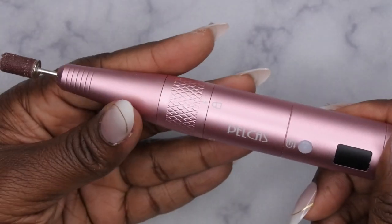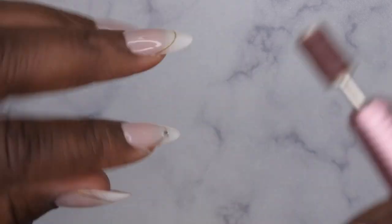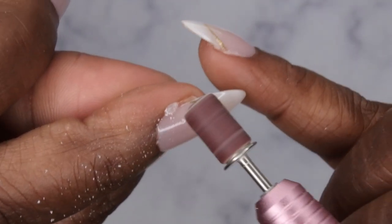I'm going to take my nail drill — I love this cordless rechargeable drill — and just file the extra gel off. When you're doing this with press-ons, be careful with a gentle hand because you don't want to accidentally file off the design of the nail.